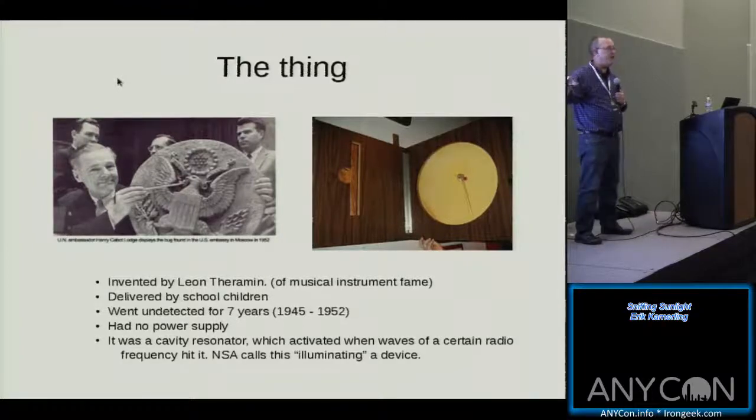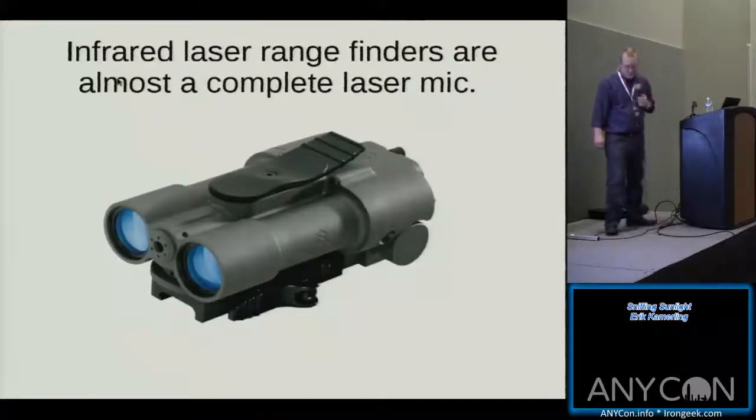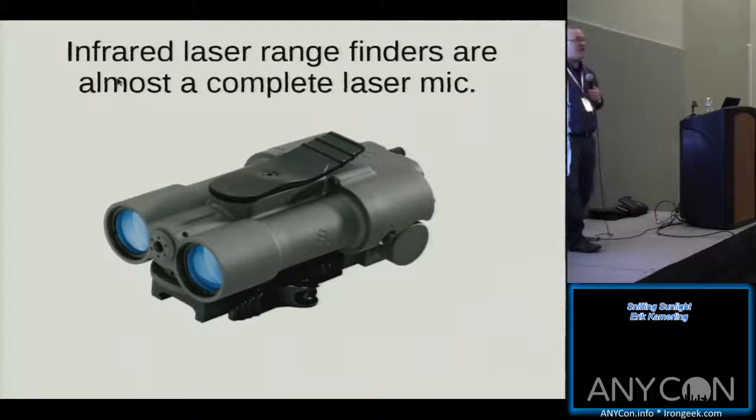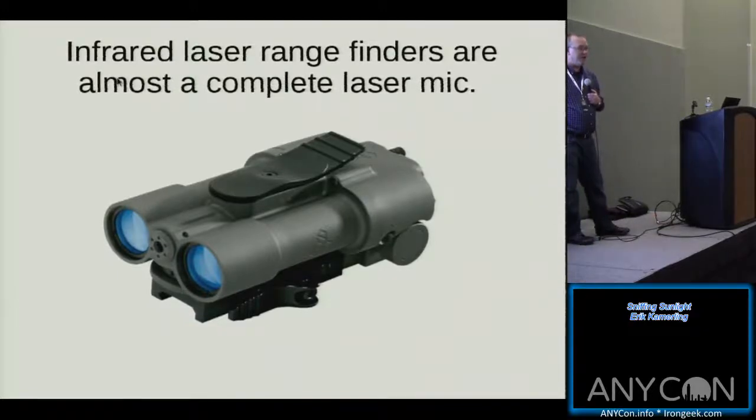The same communities doing things like The Thing are also the same communities shooting laser beams around, listening to each other, and following cars. A laser range finder that uses infrared lasers is nearly a complete laser listening device. All you have to do is take the output off and hook a speaker to it. If you had a couple hundred bucks to spare, you could take one of these apart and try to make a laser listening device out of it.